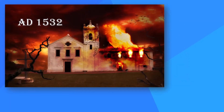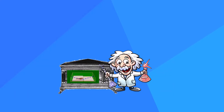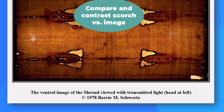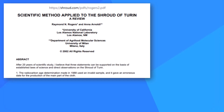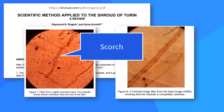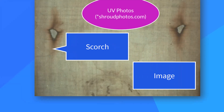In 1532, the shroud was damaged in a fire — a happy event for scientists, as it saved them the trouble of constructing control experiments in the lab. They compared scorch marks on the actual shroud with the image on the actual shroud and noted many differences. For example, the interior of scorched fibers is colored, but the inside of the image fibers is not, and UV light bounces off scorches differently than off image areas.